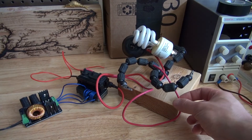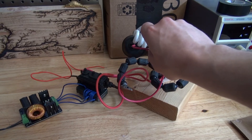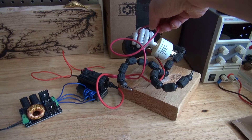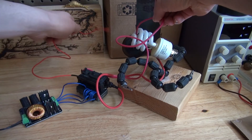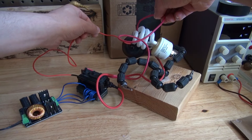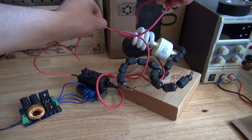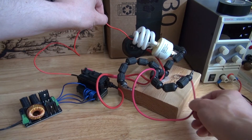Now I want to see if I can get it to light up. Yeah, a little bit. Here we go.